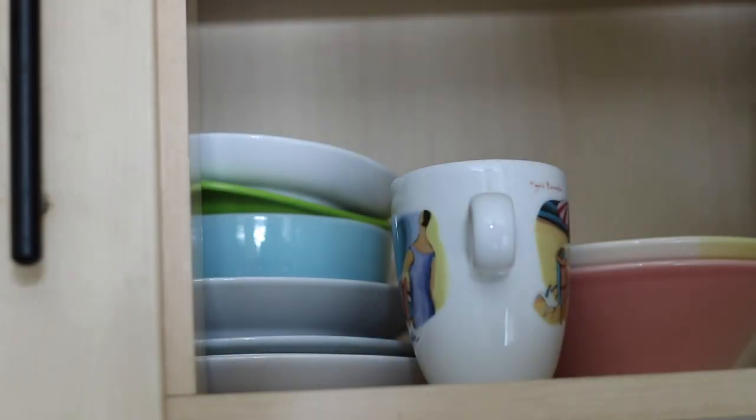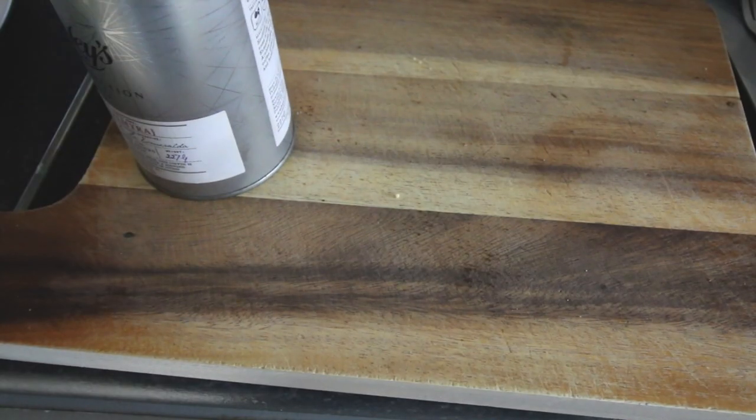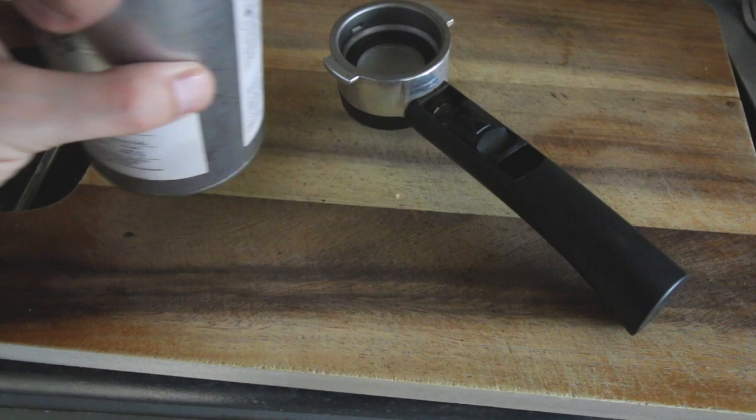What is the end? First of all, the recipe is perfect. Listen to this recipe as the recipe seems to be perfect. We'll make a look.